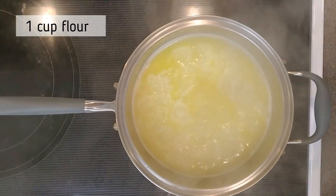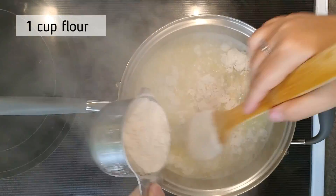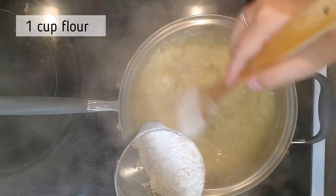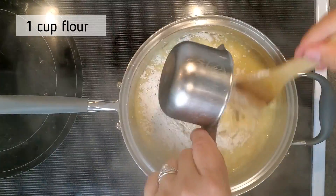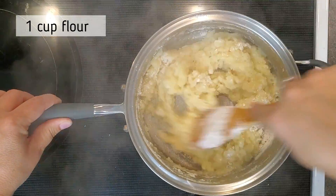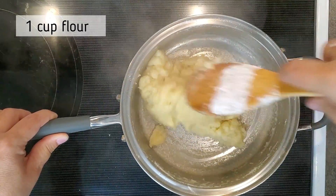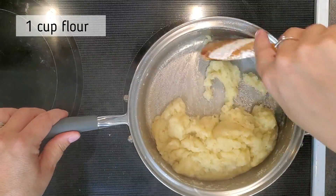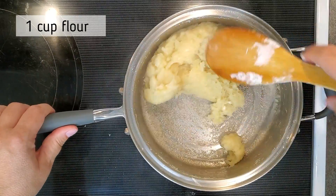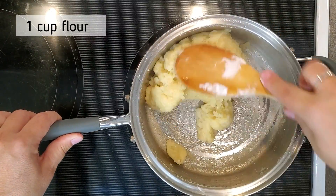Now that the water and butter are boiling, turn it down to very low heat — almost off. Give it a little stir and start mixing in one cup of flour slowly. It is going to look very lumpy and almost like it's curdling, but it's not. Keep mixing, keep scraping the edges of your pot, and eventually it'll make a very sticky dough that pulls away from the sides and bottom of the pot.